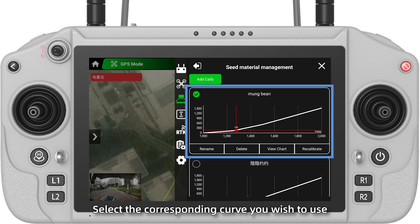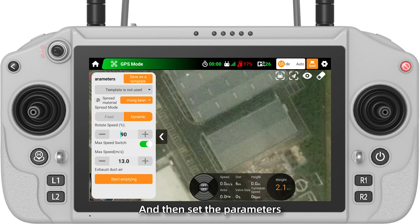During the spreading operation, select the corresponding curve you wish to use, and then set the parameters and perform the operation as usual.